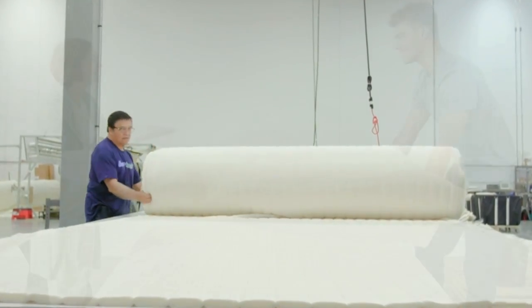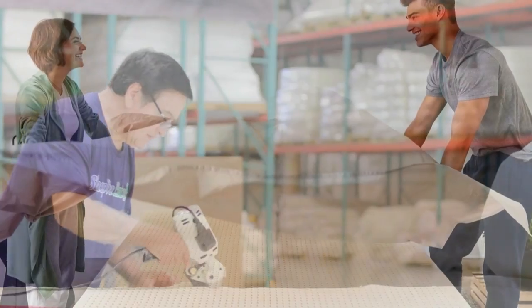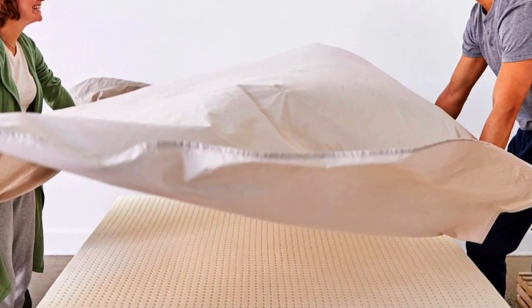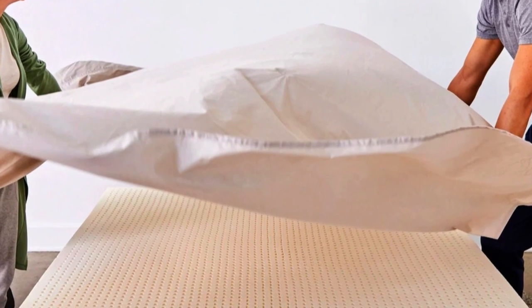Our pick for the best latex mattress topper, the Sleep on Latex Foam Mattress Topper, with its cover partially removed. The foam underneath has many perforations arranged in a grid.